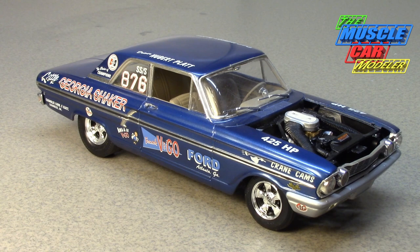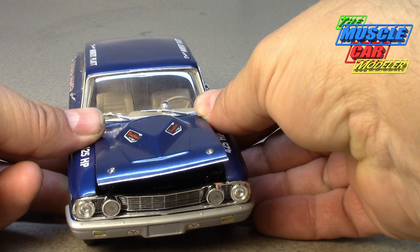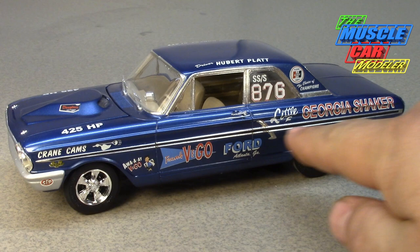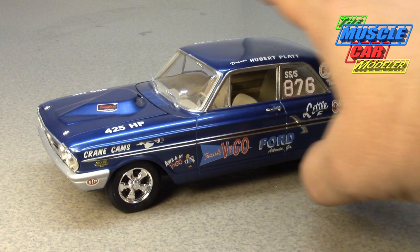Revell gives you some options in the kit: radar wheels, daisy wheels, and plain steel wheels. They include both the automatic and manual transmission, and three sets of wheels. The wipers are separate parts so you can leave them off or put them on. Some of the stripe fill-ins and moldings come in black or white in certain decal kits so you can change them to your liking.